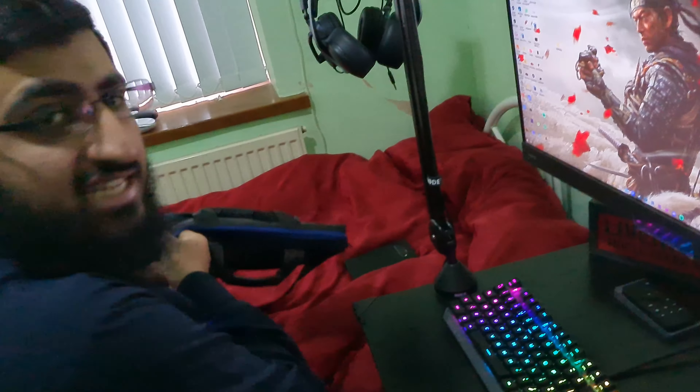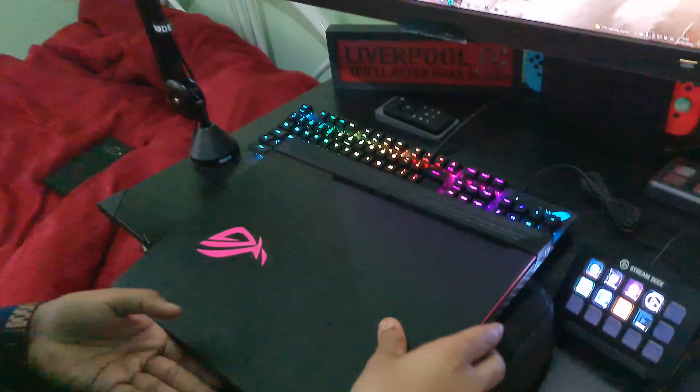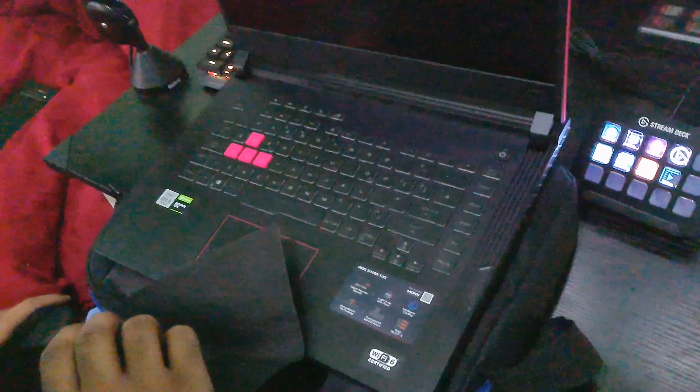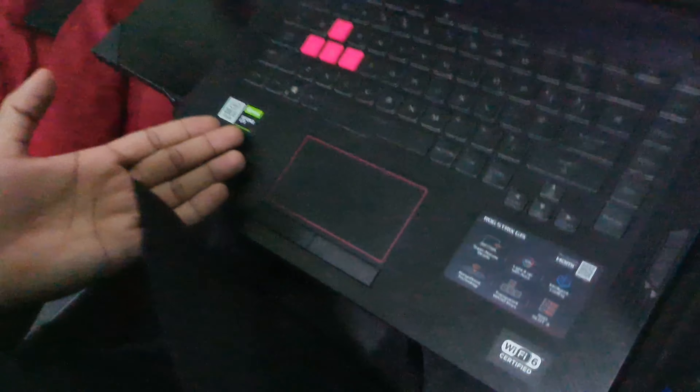One last thing I forgot to show you is my laptop. It's in a Lenovo bag, but guess what brand it is — Republic of Gamers. I literally just love Republic of Gamers. It's actually my brother's laptop that I'm borrowing. When I go out or go to his shop and help him, I edit on it. It's got an i5-10, a GTX 1650.